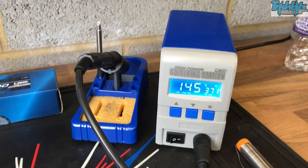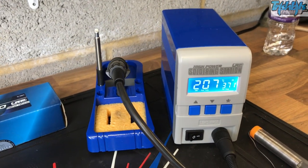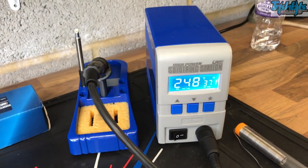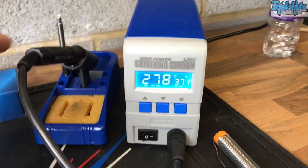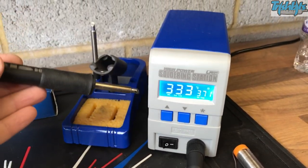Hello YouTubers. Today I'm going to talk to you about how to solder. We're going to be soldering my Schumacher Laydown with an LRP speed controller system in there, and I'm going to use this very nice LRP soldering iron station.